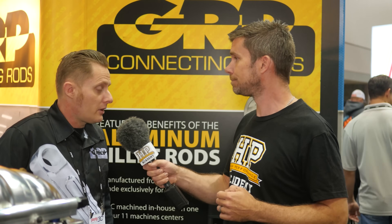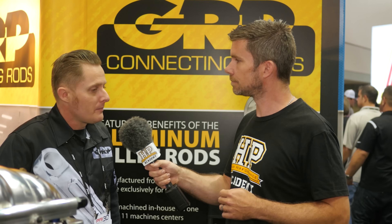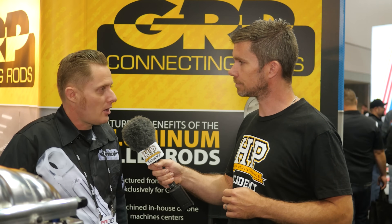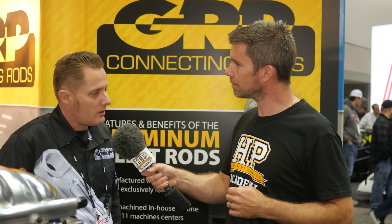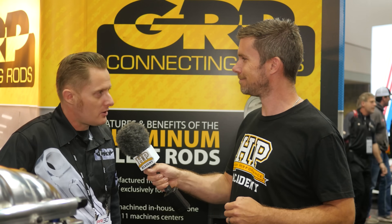Thanks to Woody for the insight into alloy rods. For those wanting to find out more about GRP, the best way is to call them at 303-935-7565 to discuss your combination and get set up with what you need. They can also be found on the web at grpconrods.com.